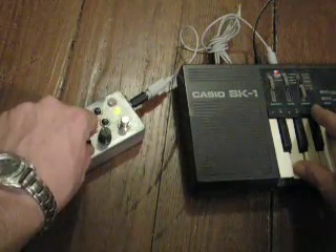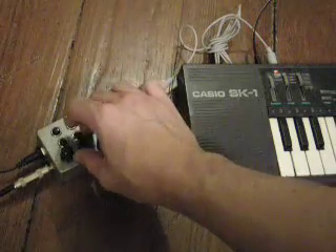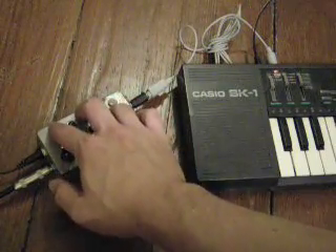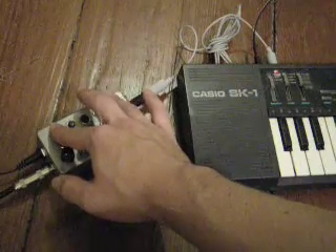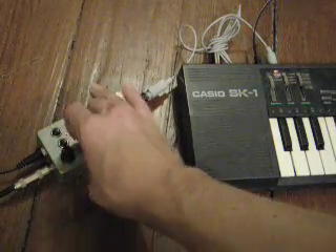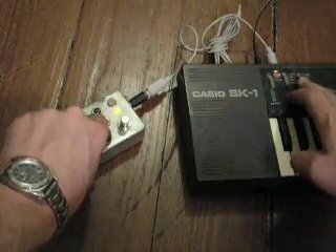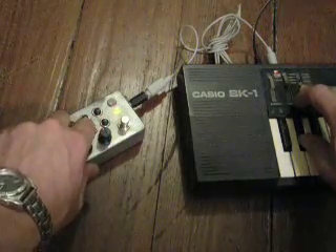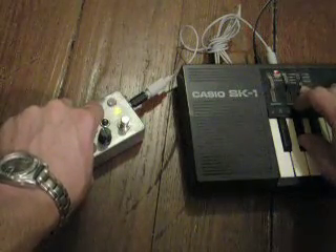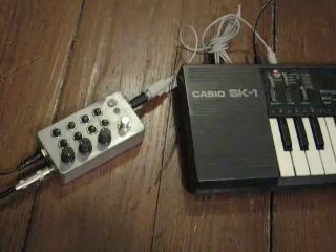It gets the coolest with rhythm input. And that's the Mini OptoSynth.